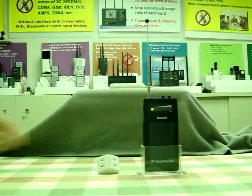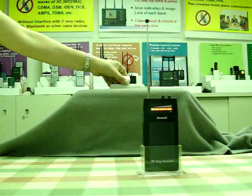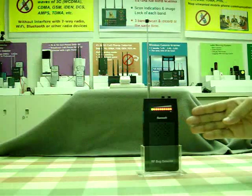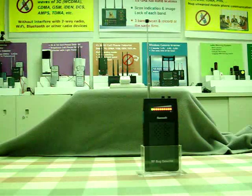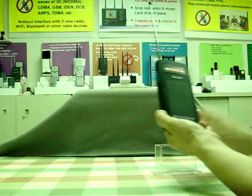Now, if there is an unusual RF signal, like a hidden microphone, the red LED lights up and the alarm goes off. You can use our bug sweeper to find the signal source.